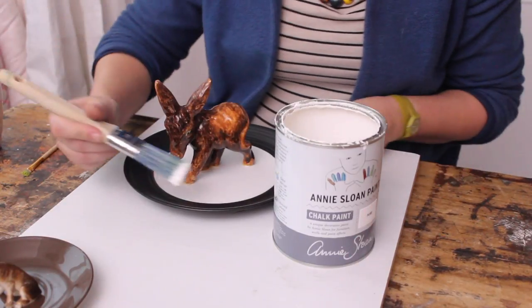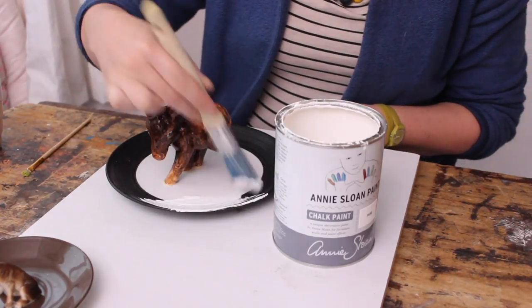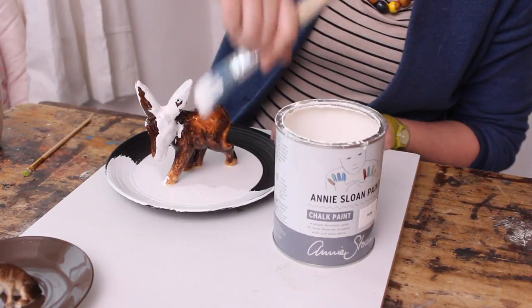And when the glue is completely dry, we're going to paint the figurines and the plate. I'm using chalk paint in pure. Just give it one coat of paint, let this dry completely. And if needed, give it a second or maybe even a third coat.